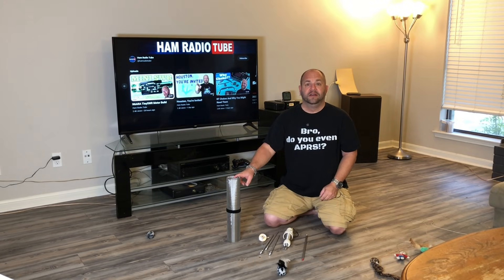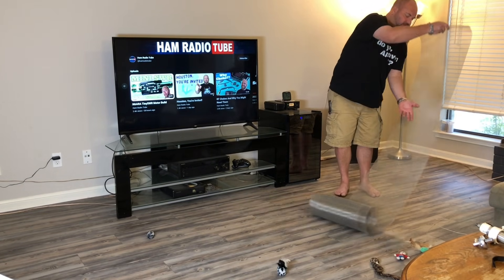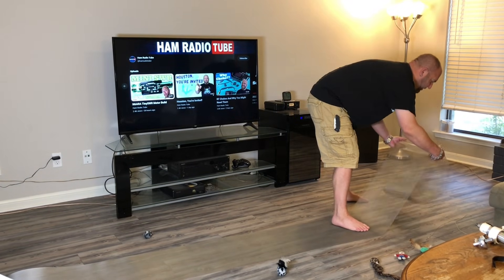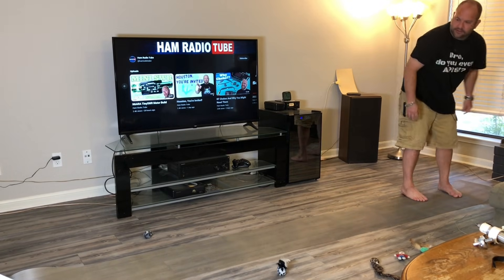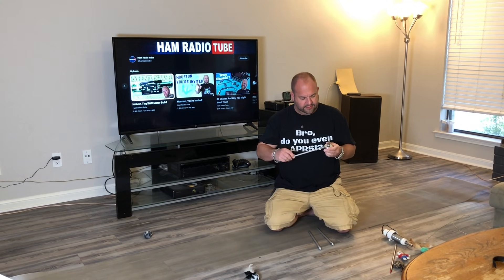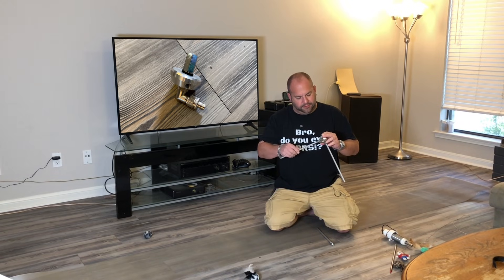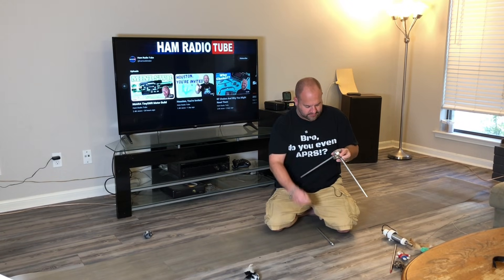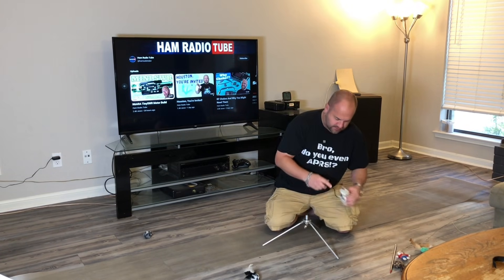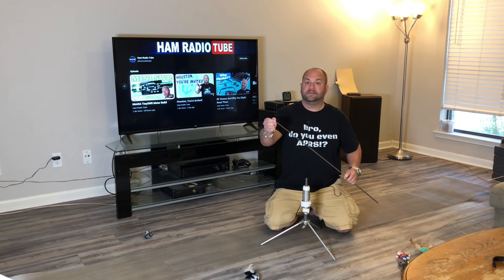The first thing we need to do is roll out the screen. It wants to roll back, and because of that memory effect, we actually want to turn it upside down — so it wants to kind of roll into the floor. Just like that. Now we can start putting the tripod legs on our Wolf River Coils. I've also added a 90-degree elbow bracket to the bottom of the tripod just to make connecting our coax a bit easier.